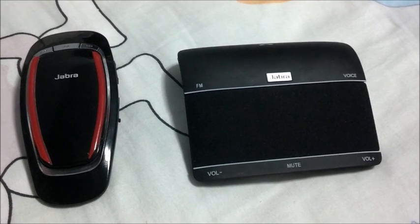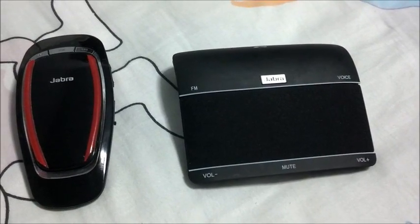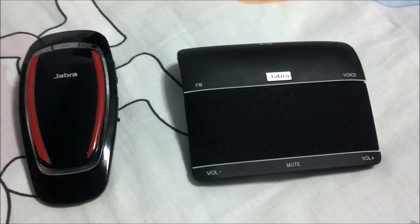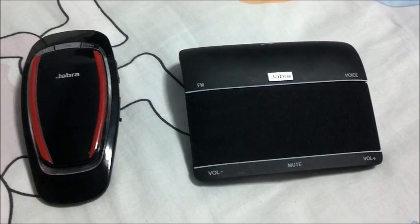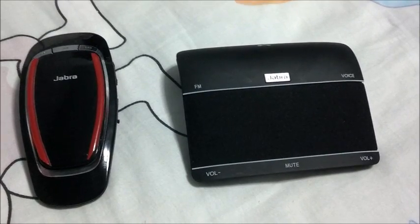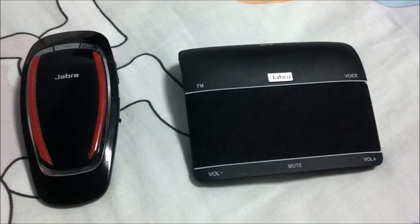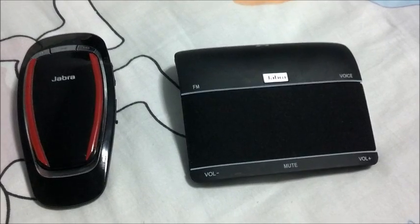So basically, my overall findings: Jabra Freeway against the Jabra Cruiser, in terms of the difference in price, I would rather choose the Jabra Cruiser. Primarily because the FM transmitter is so much better — you get perfect MP3 sound quality when streaming to your car stereo. I don't use voice commands much, although they're pretty cool. Overall, I would pick the Jabra Cruiser. Please subscribe — thanks for watching.